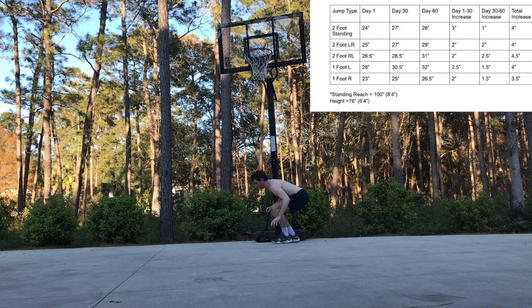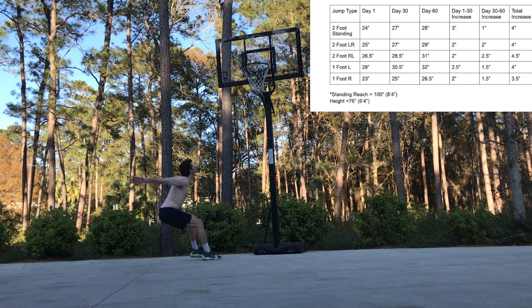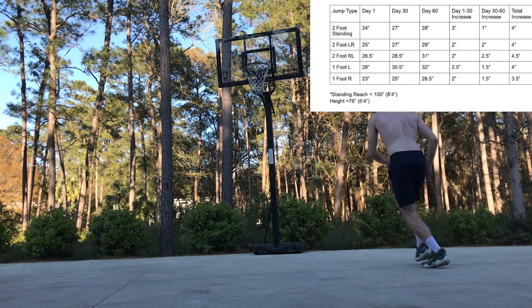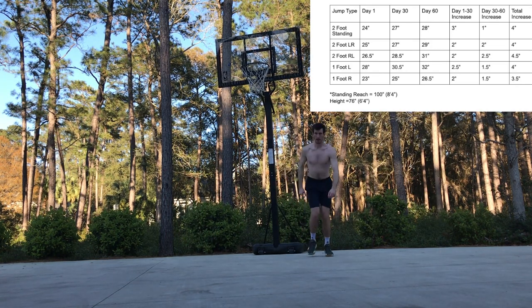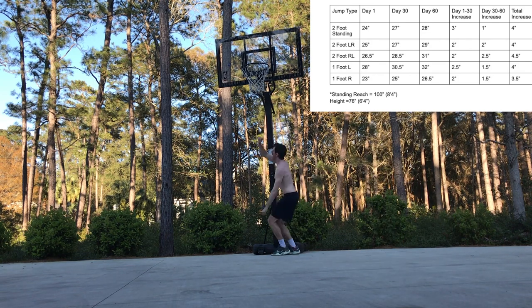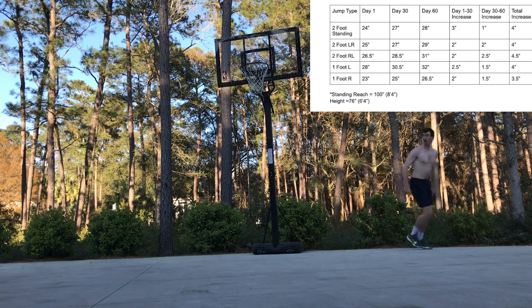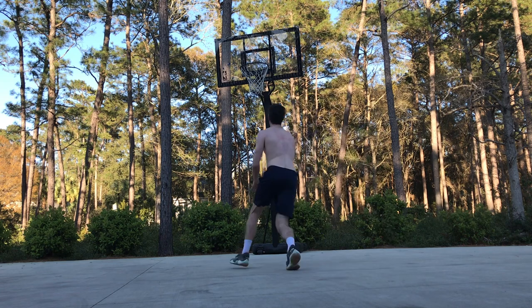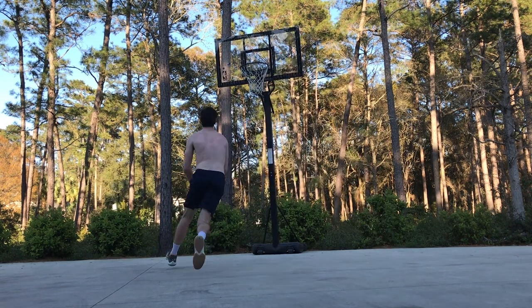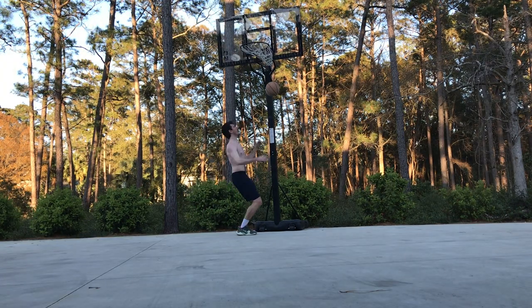My vertical increased again on day 60, though across the board the gains generally weren't as large as the first 30 days, with the exception of my two-foot right-left plant. Even so, I'd argue this second routine was actually more beneficial to dunking. It became apparent that while the exercises were great for developing lower body strength, nothing substitutes jumping with a ball — it's a much different experience. Replacing the body weight exercises with more dunk sessions helped me develop my technique and timing, and I was able to dunk from a standstill, which I couldn't do at day 30.